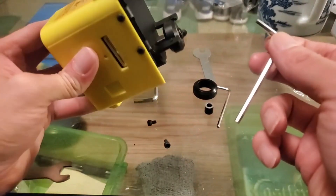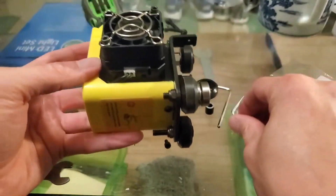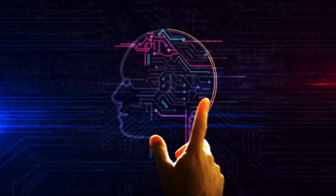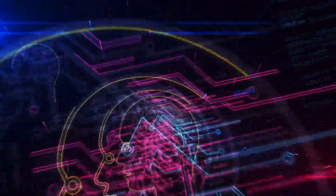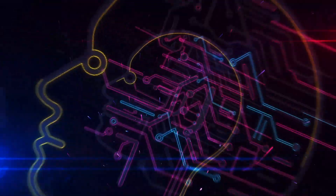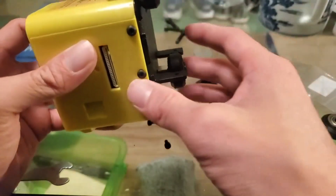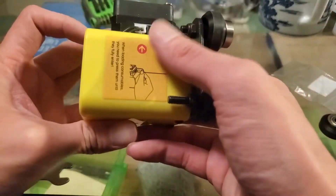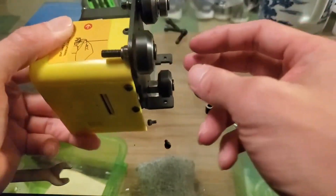Hello guys, welcome to one of my videos. Right now I'm trying to fix a 3D printer. If you ever had the Focal Code 3D printer — I forgot the rest of the name — it's a Focal Code 3D printer and the wheel is a little bit loose. That's what I'm trying to fix right now.